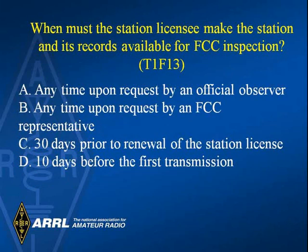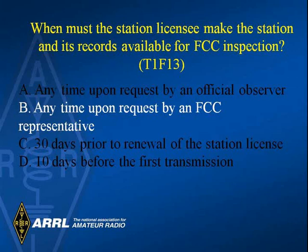When must the station licensee make the station and its records available for FCC inspection? The answer is B — anytime upon request by an FCC representative.